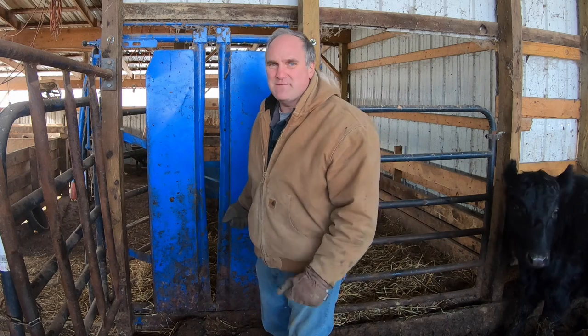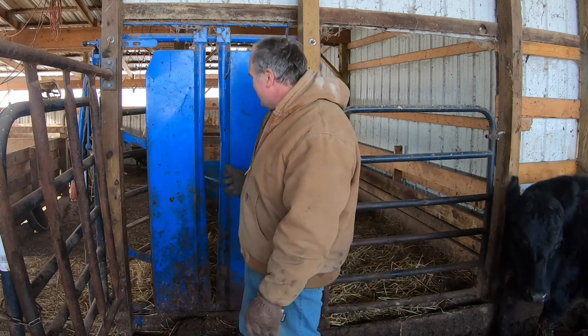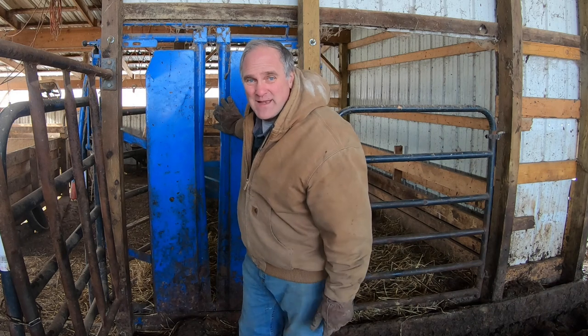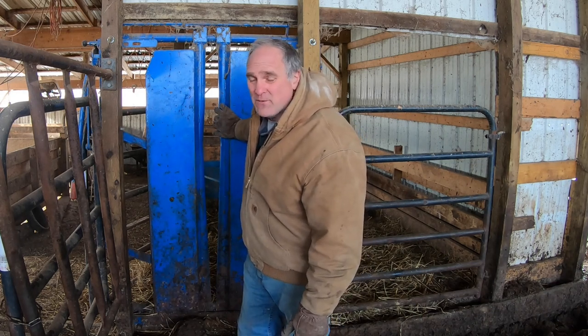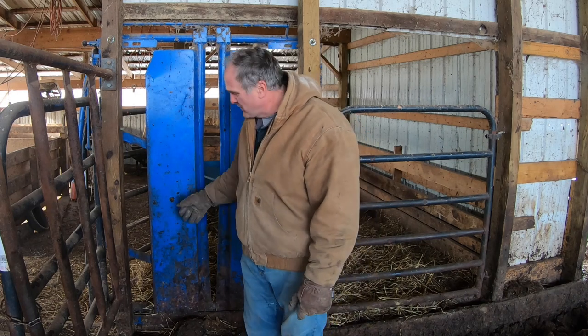This head gate was quite an investment for us and we didn't get it until we had cattle for three or four years. But when you've got to catch a cow or a calf there's really no other way to do it — we're not swinging a halter around and trying to do a pregnancy check that way. So this is a good head gate; it's made by Prefer and it's worked great for us.